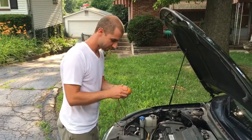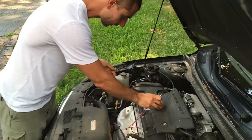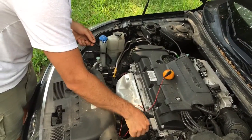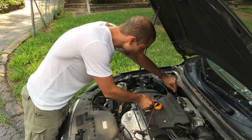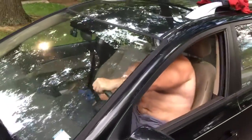I've got my tangerine here and I'm going to make sure that it's all hooked up. I'm going to go ahead and fire this up right here. I've got my mate Jason in the car. All right Jason, let's see if it works.